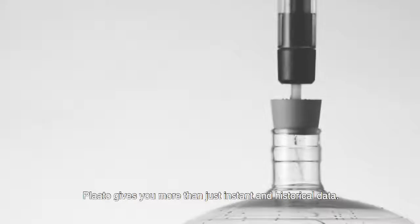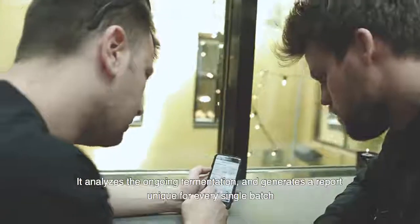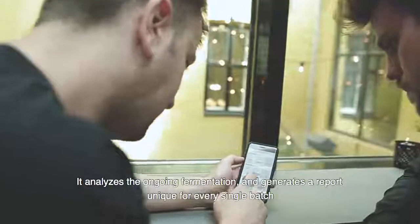Play-Doh gives you more than just instant and historical data. It analyzes the ongoing fermentation and generates a report unique for every single batch.